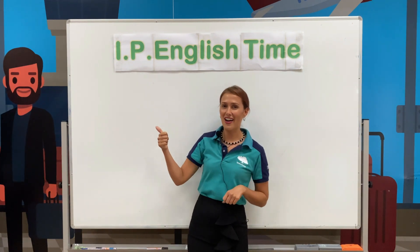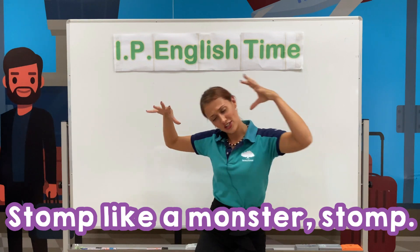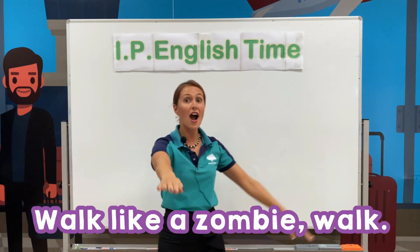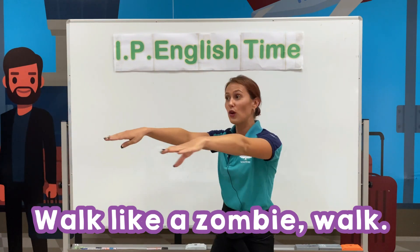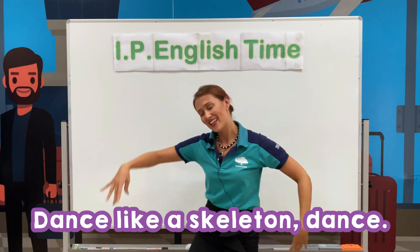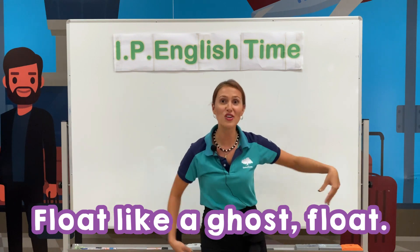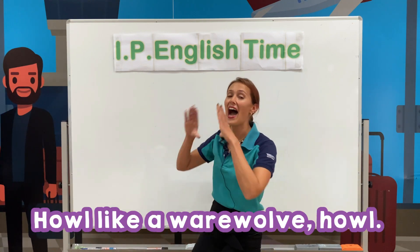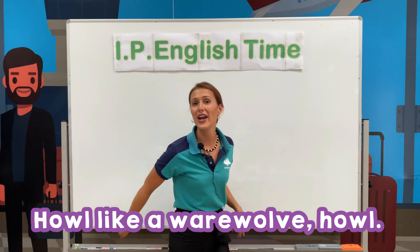One, two, three! Let's stomp like a monster — stomp stomp like a monster stomp! Walk like a zombie — walk walk like a zombie zombie walk! And dance like a skeleton — dance dance like a skeleton dance! And let's float like a ghost — float float like a ghost float! And howl like a werewolf — howl! Let's howl like a werewolf, howl!